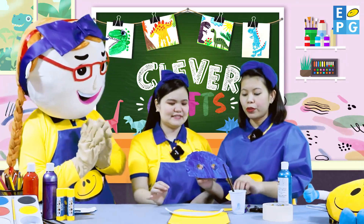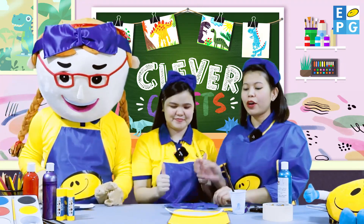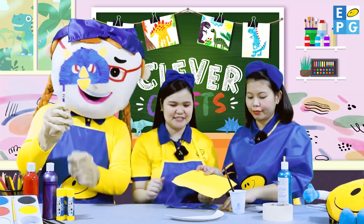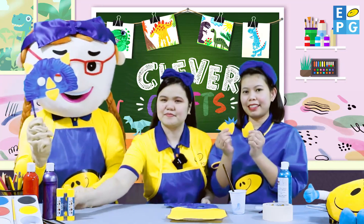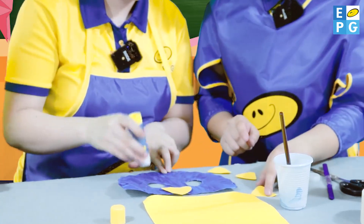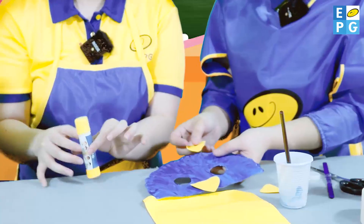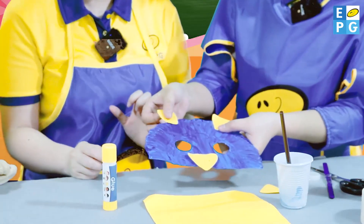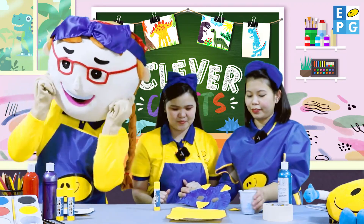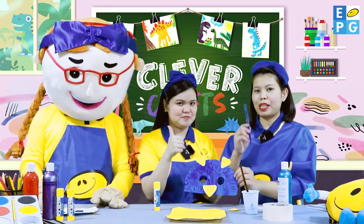Now, we're going to put the nose and the dinosaur's horn using yellow colored paper. Wow! Nice, Dree. And it should be like this. We can use glue in pasting it. Are you excited, Dree? Yes! Now, it's time for us to put the handle of the dinosaur mask using a popsicle stick.